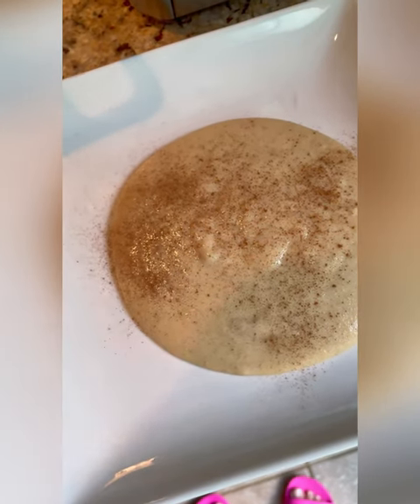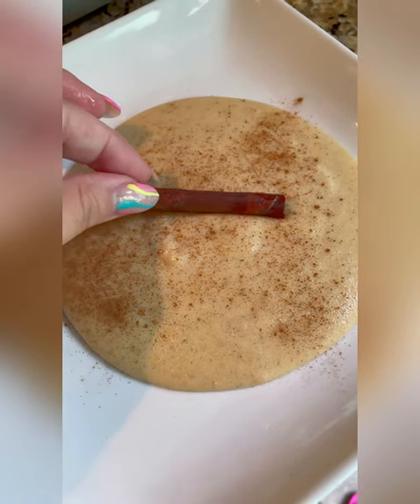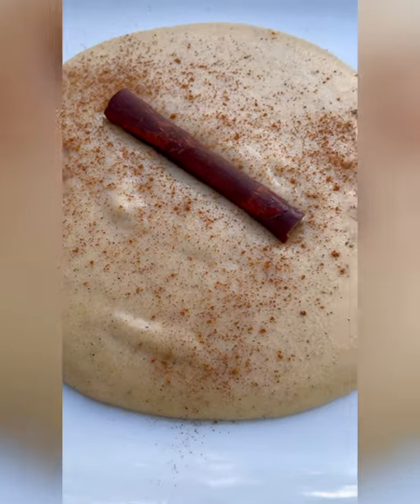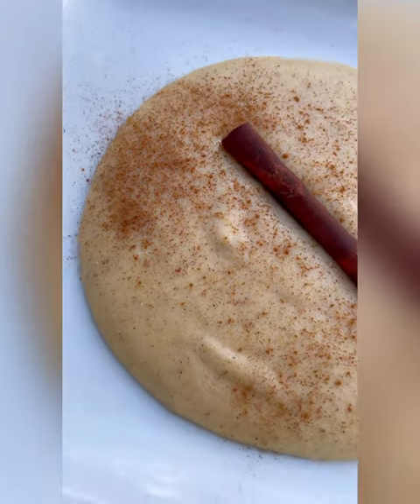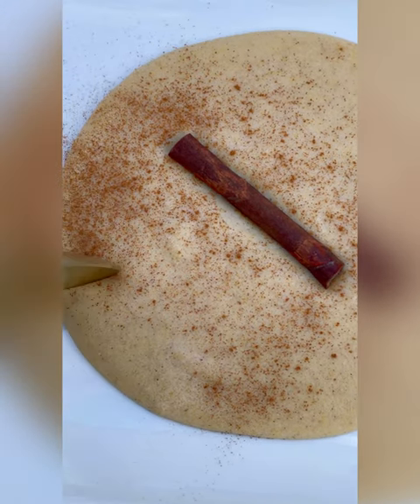Finish it off with a little bit more cinnamon and the cinnamon stick you had cooking in there. I usually like to finish mine with a little bit of honey on top, but I didn't have any on hand unfortunately — but it's still good nonetheless.